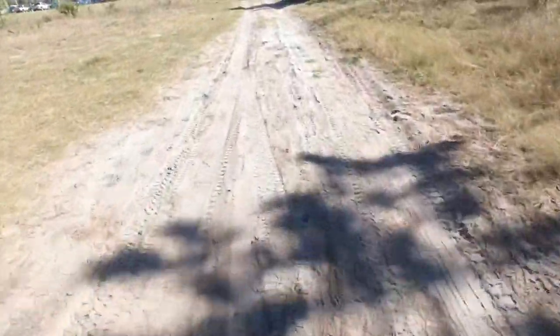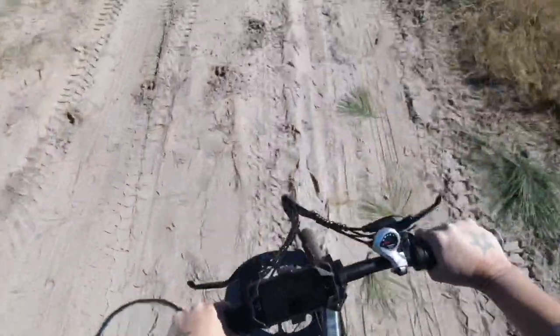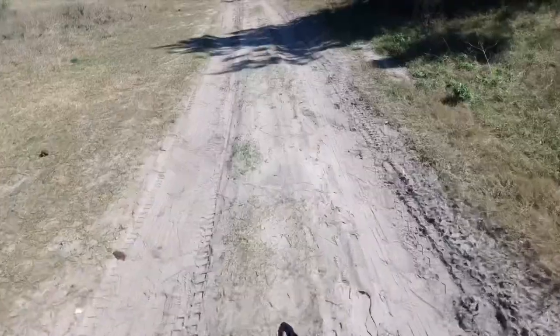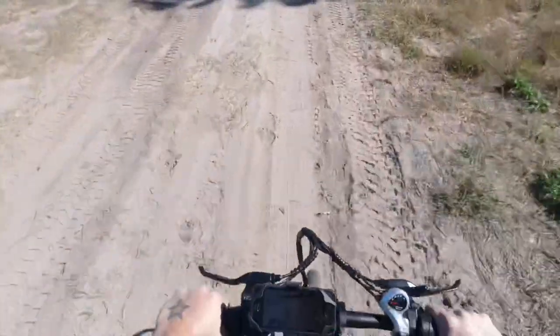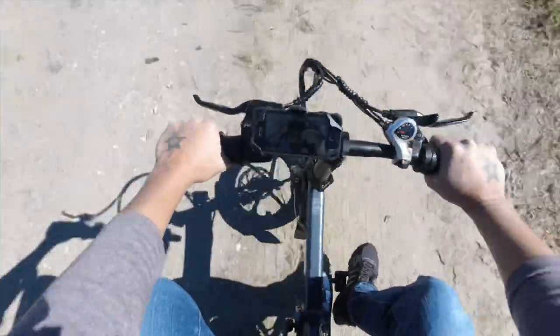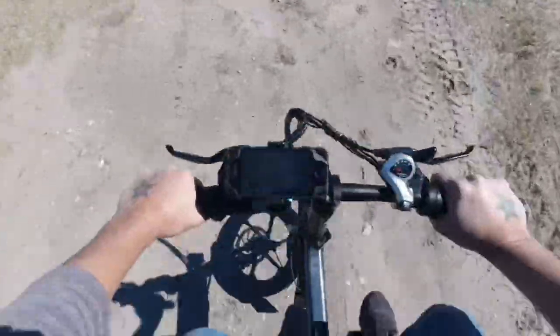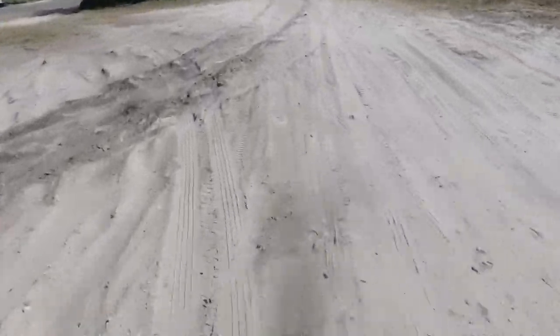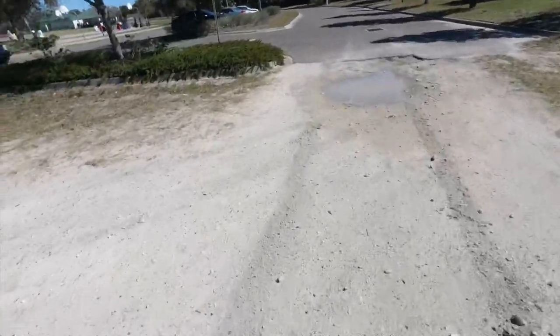I'm going off-road — look at this sand! I didn't put it on low power but it went without no problem. Wow! It feels like I'm riding a dirt bike. This is what it feels like — like a little electric dirt bike.